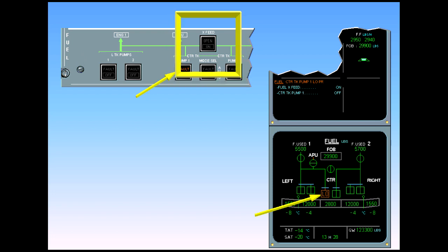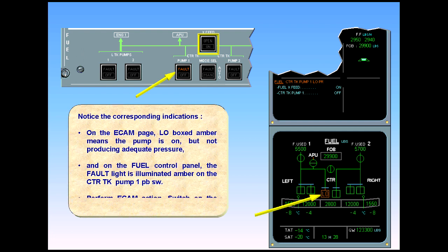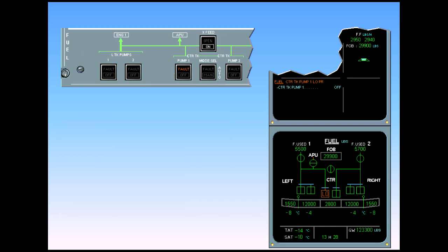Perform ECAM action: switch on the fuel cross feed. Observe that the ON light illuminates white on the cross feed push button switch to indicate that the valve starts to open. The cross feed valve is shown amber during the valve transit. The OPEN light illuminates green when the valve is fully open.